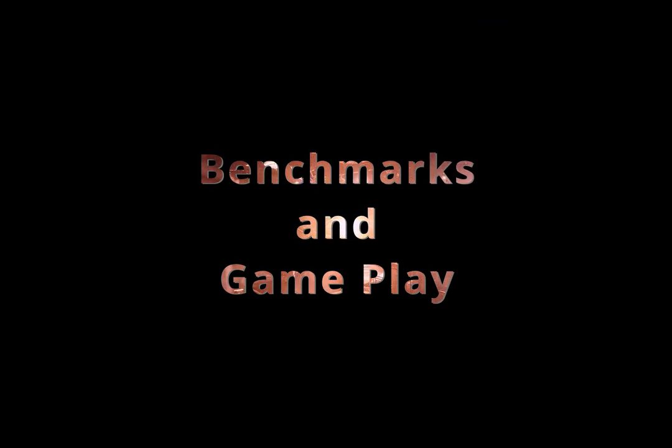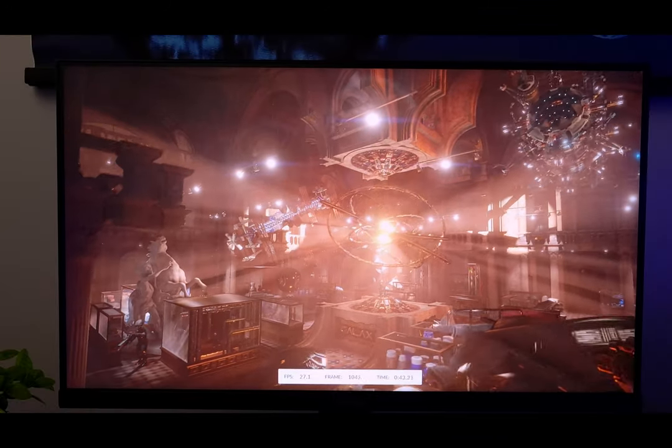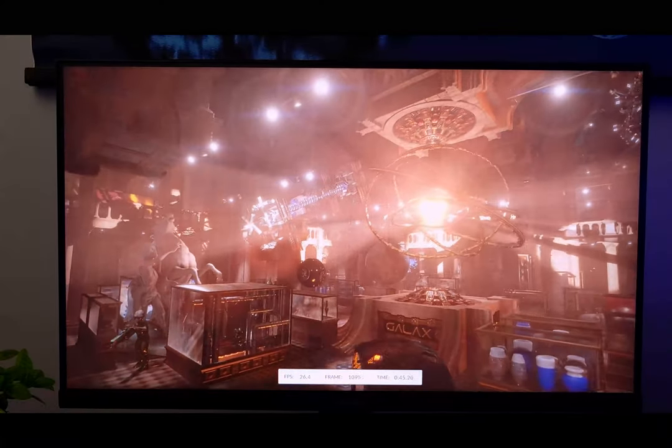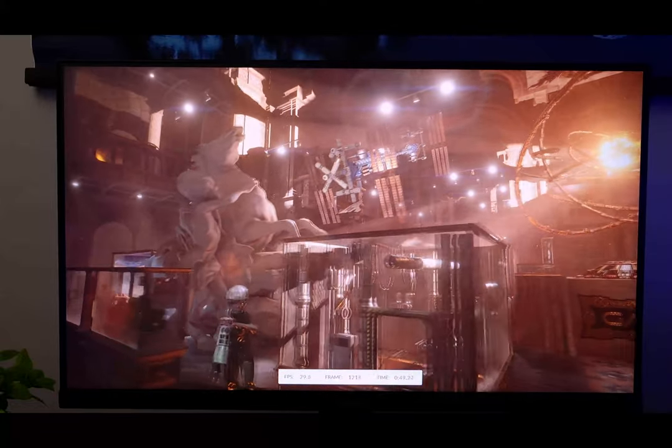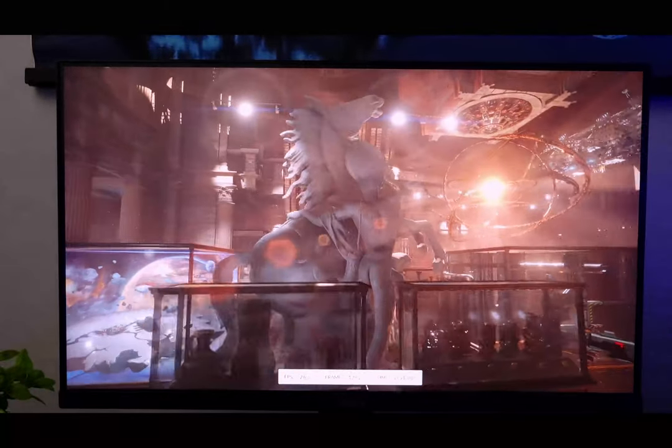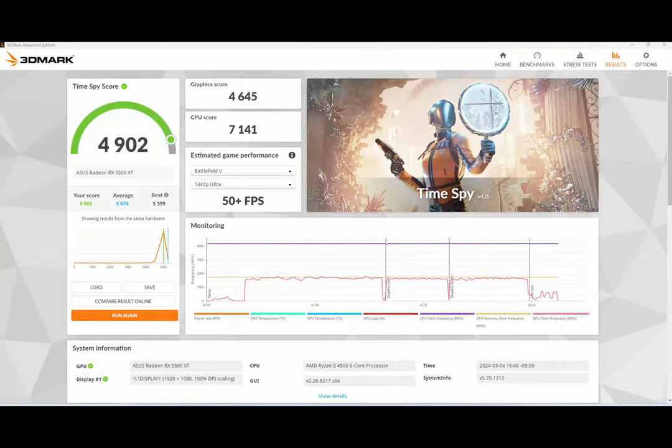First up we have 3DMark Time Spy. We achieved an overall score of 4902, a graphics score of 4645, and a CPU score of 7141. With a score of 4902, if you're going by price to performance it cost us less than one cent per point — interesting fact.